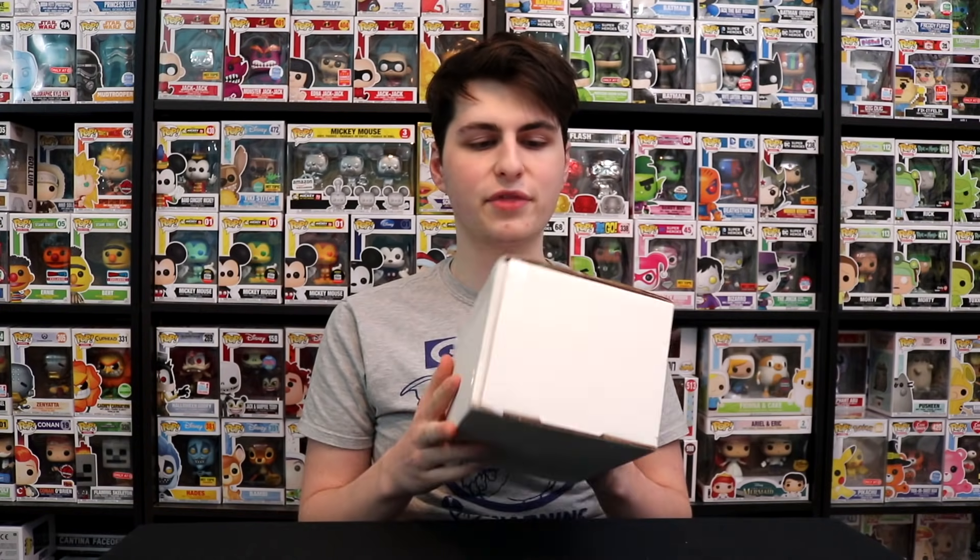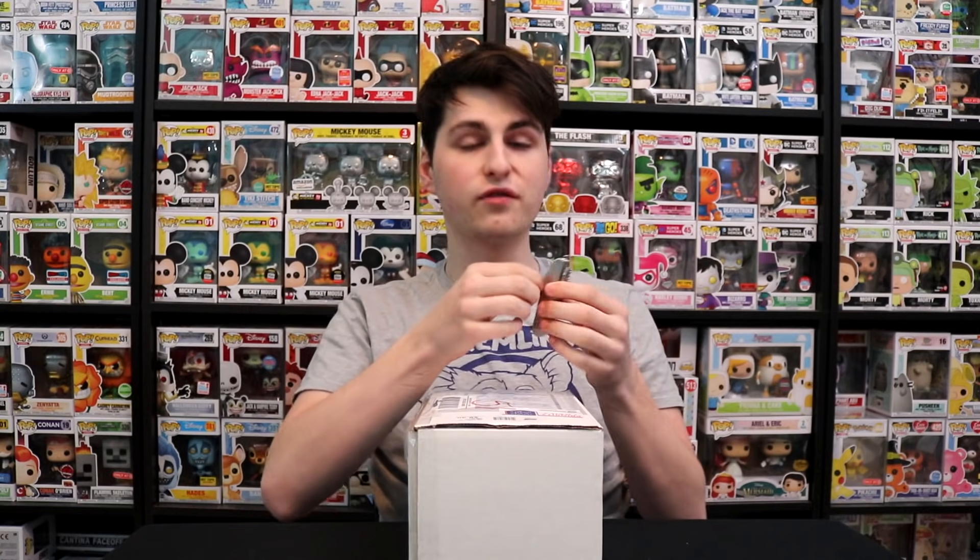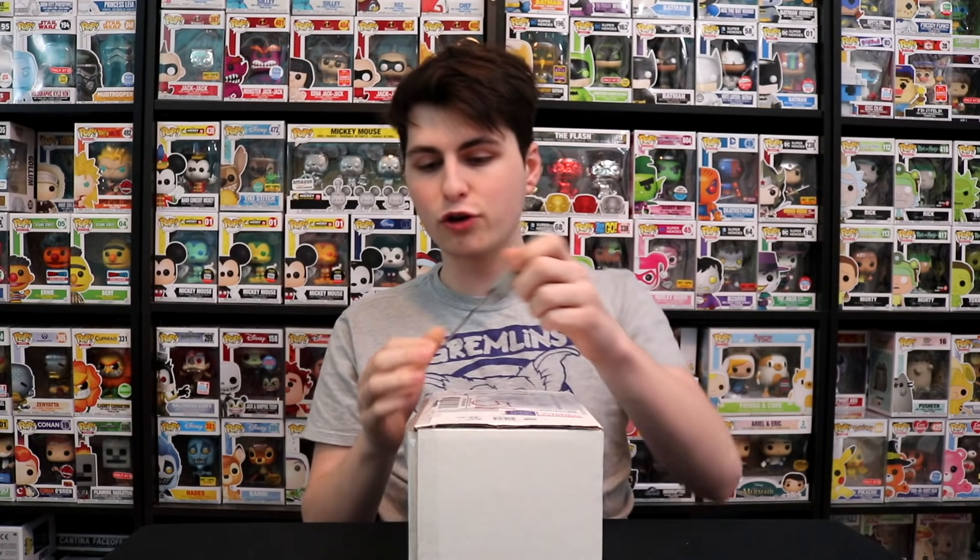If you guys don't know, this is a pretty cool thing. If you guys have heard of graded hockey cards, or Pokémon cards, or comic books, or collectible figures — now we have the newest thing, which is graded Funko Pops. There's actually a company out there called the VVGS, and they grade Funko Pops.